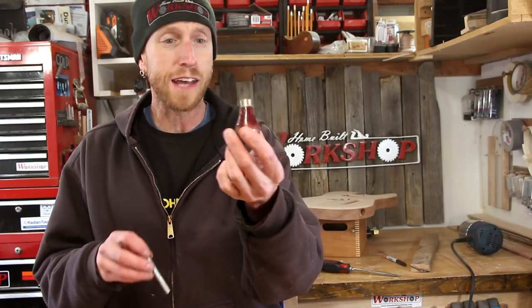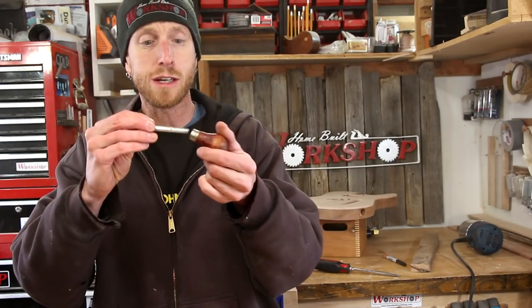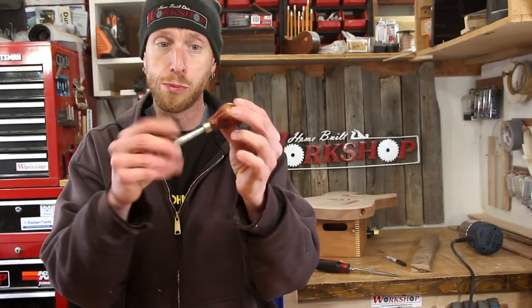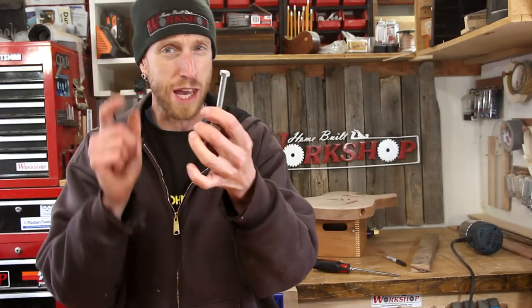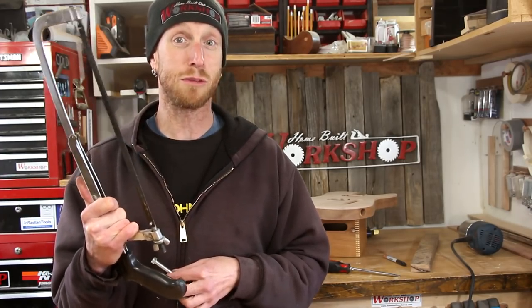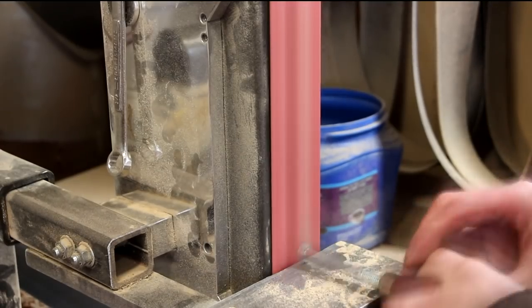I'm going to start off with this little side handle that threads on. I can just take a bolt and thread that right in there, and I'll be able to chuck that into my drill press so that I can sand it. But I've got to remove that bolt head first. That can very simply be done with a hacksaw, but I think a faster method would be to just grind it off on the belt grinder.